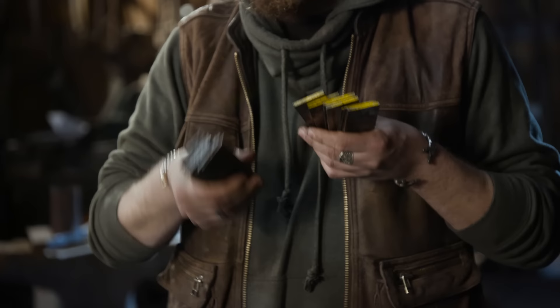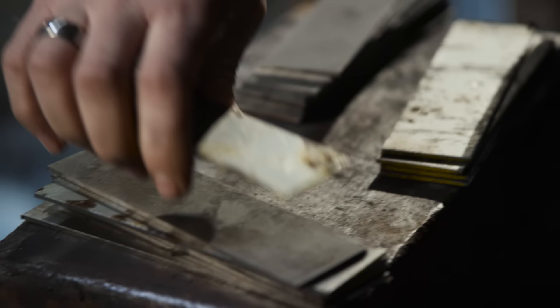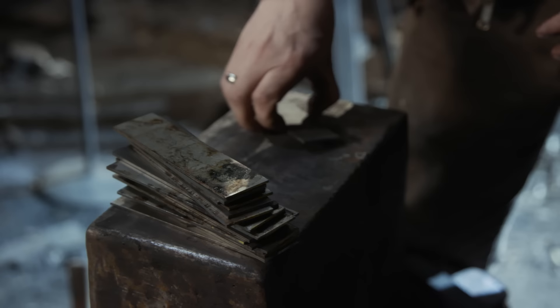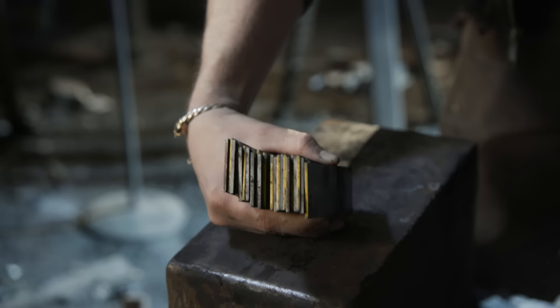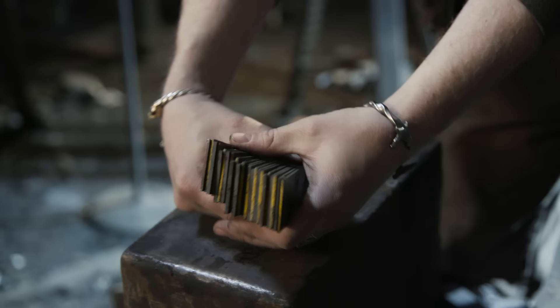We're going to take some 15N20, which is high nickel-bearing content — that will be our bright — and some 1095, which will etch darkly, giving us a really nice, beautiful contrast on the blade. So the first thing we've got to do is stack it up, alternate the layers, so when we forge them all together, they give us a beautiful pattern. Ilya's going to do some folds, and then he'll draw out the blade from there.